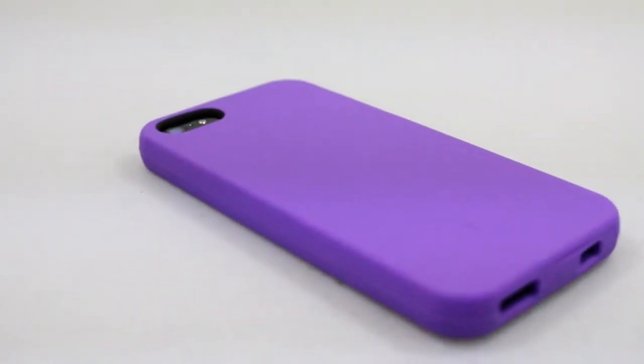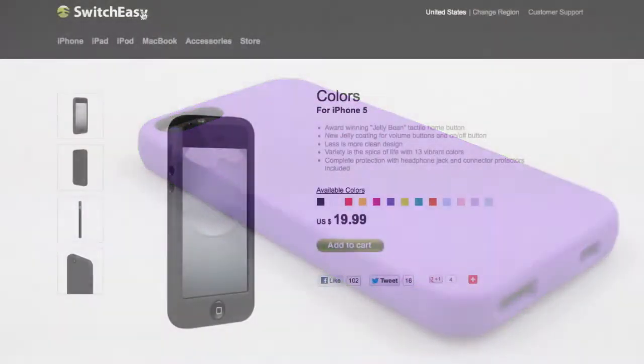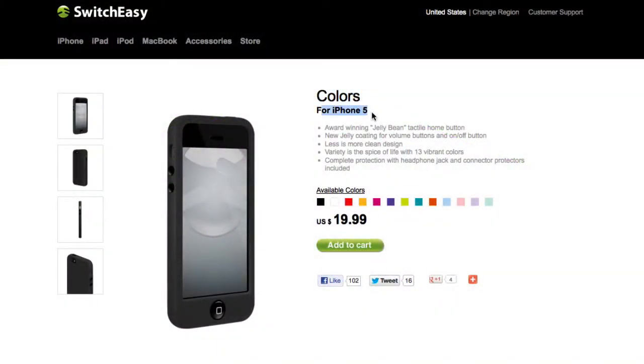What's up guys, it's Michael from Applitech.com. Today I have the review of the Switch Easy Colors case for the iPhone 5. The Switch Easy Colors case comes in many colors and is available for only $20.